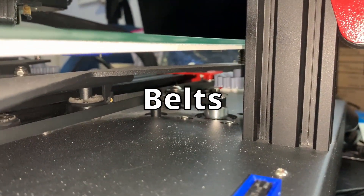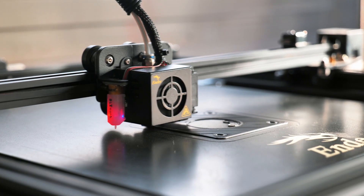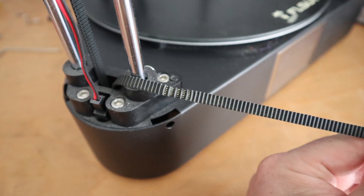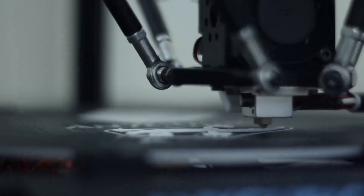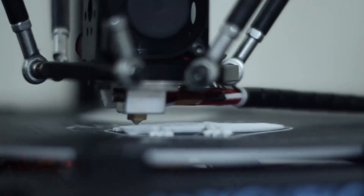Belts — most 3D printers use them, and they are needed in order to get things moving in your 3D printer. Check your belts on a regular basis and see if they have any damage or grease. Also check if the belts are not too loose or too tight, because if they are too tight you will also get some ugly prints on your print bed.